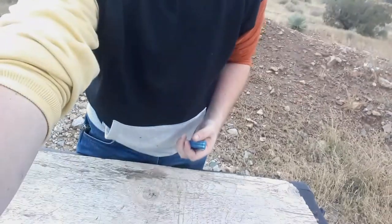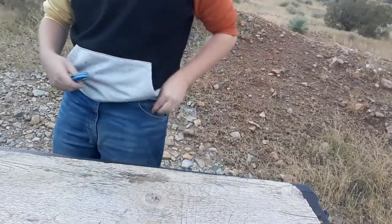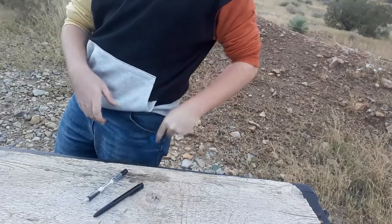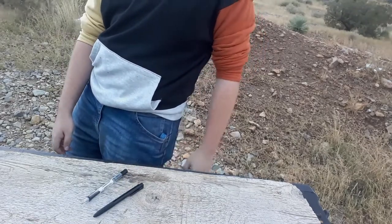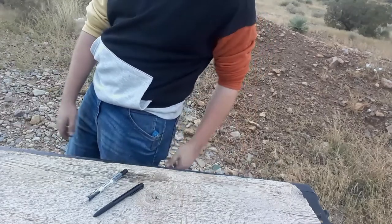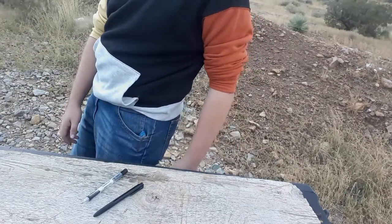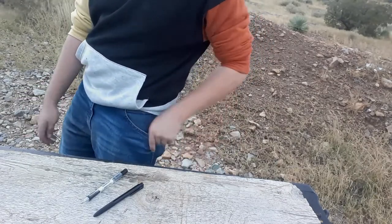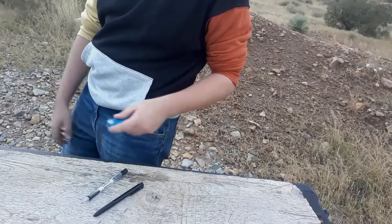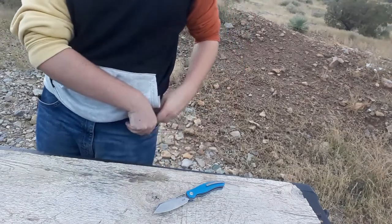Let's talk about the carry. Titanium clip — goes in, comes out. It's a pretty good titanium milled clip. I don't really have a whole lot of complaints. As far as titanium pocket clips go, it's pretty good. It's not deep carry, but I think that's okay — gives you something to grab onto to pull the knife out of your pocket. Let's go ahead and get some cutting done.